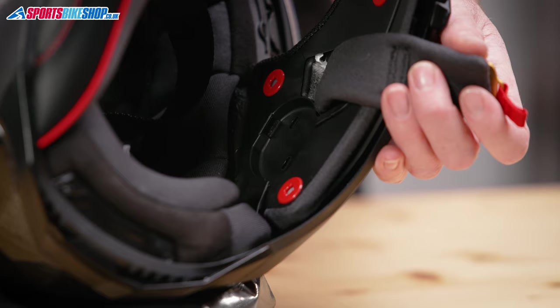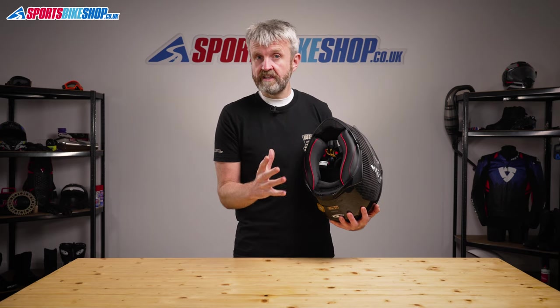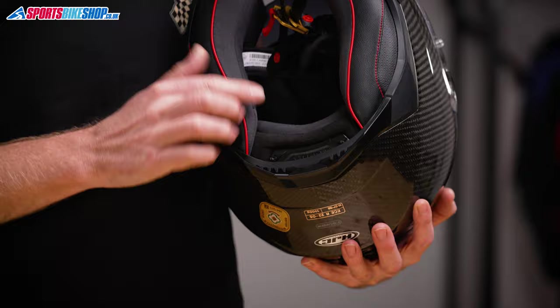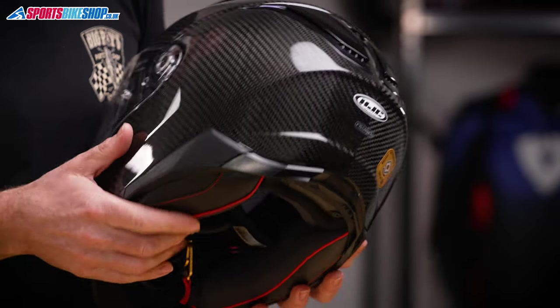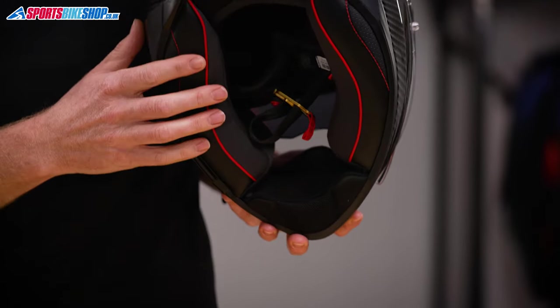Behind the liner there are recesses for intercom speakers and the F70 carbon is prepared for HJC's smart intercoms. There are a couple of options in that range and this cavity at the neck roll stores a battery, then the control module attaches to the left-hand side of the lid just around here. There's even a small recess inside the chin bar that accommodates the microphone for the smart intercoms.